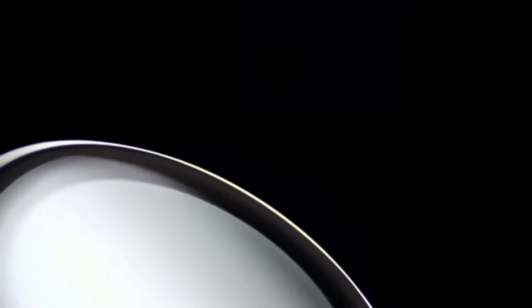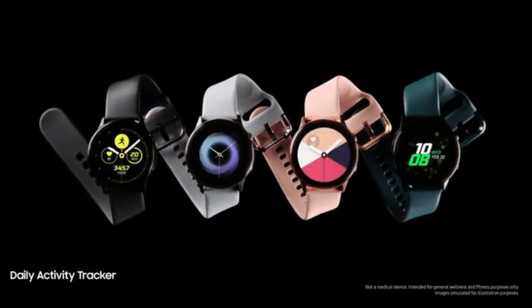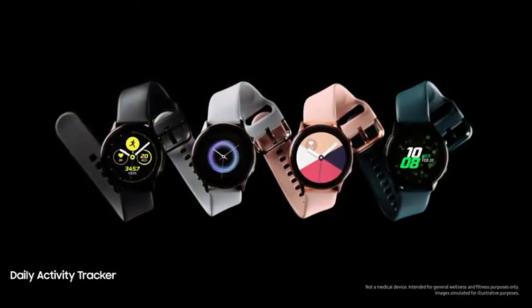Introducing next-generation Galaxy Watch Active. Most watches just capture data, but we've devised a watch that doesn't just collect information — it's smart enough to interpret it.